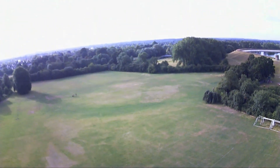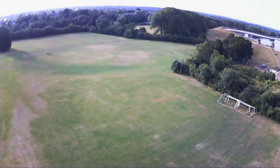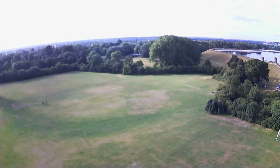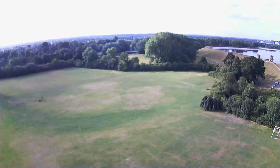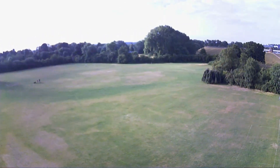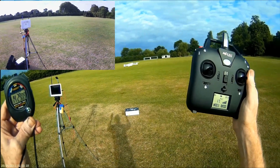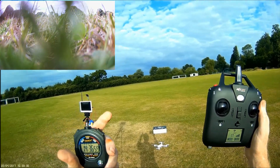Now I'm getting a low warning. I'm going to press return to home. Moving across, moving back, coming overhead. We're on fourteen minutes. It's descending slowly. And that's it — landed within a meter of where it took off.